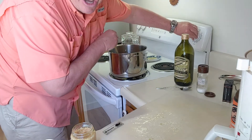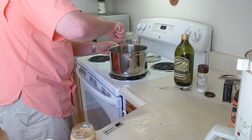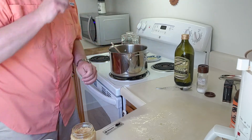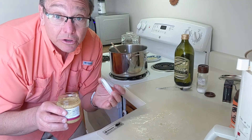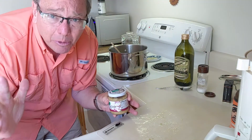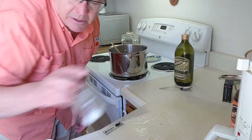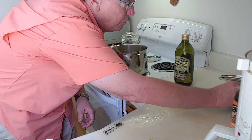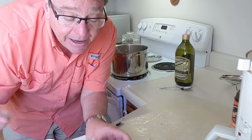Now I'm going to turn the heat up just a little bit because it cooled down when I added the garlic and such. One thing when I'm cooking — I like to clean as I go; it just makes it easier to operate in the kitchen. I'm going to start setting aside things I don't need. We're pretty well done with all the spices.